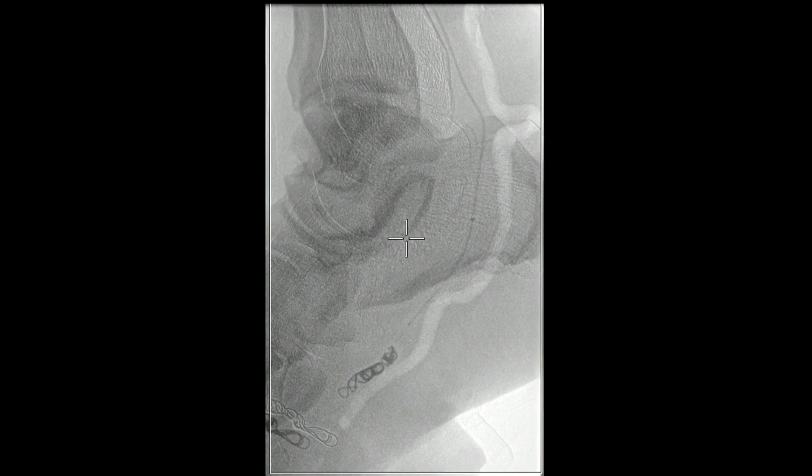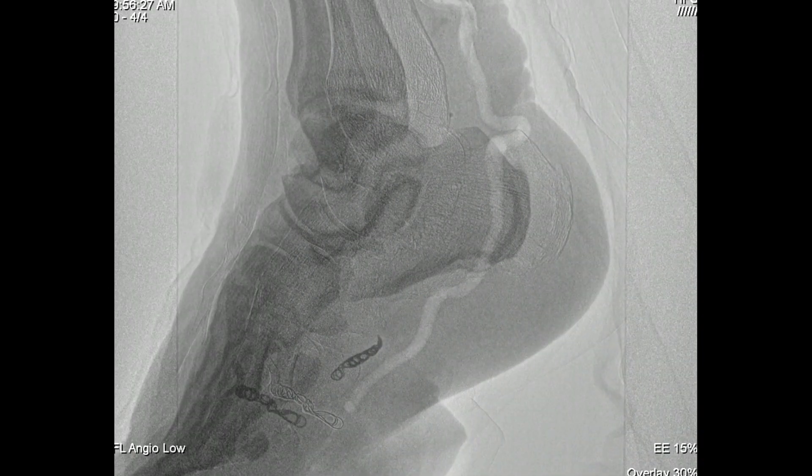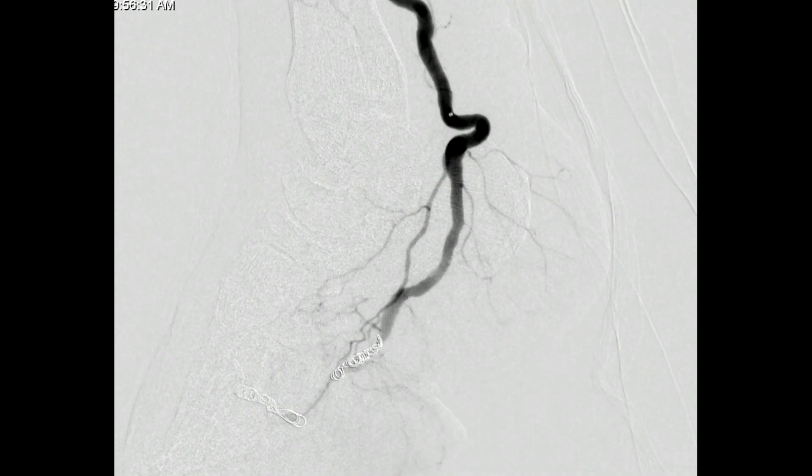There was enough landing zone here — a nice long length — so it was relatively safe without risking interference with other branches. We started with a combination of 5mm and 6mm interlock coils and packed them with 3mm coils. The nice thing about these interlock coils is they have a lock, so you can deploy them and confirm occlusion. Here it looked like it was occluded.